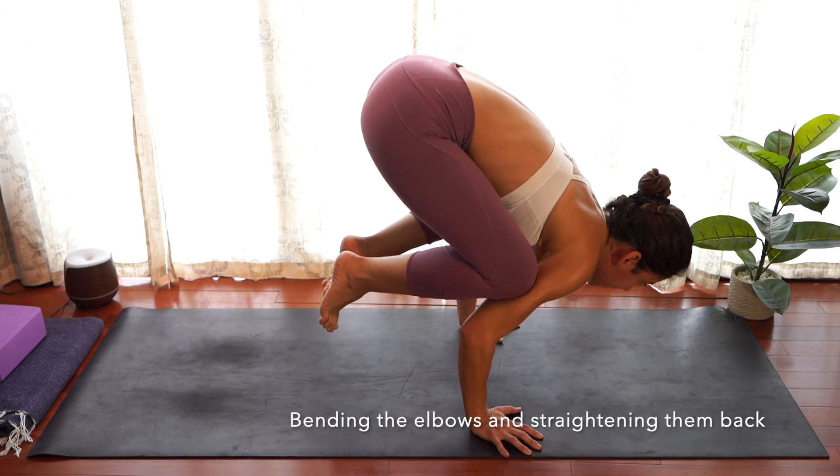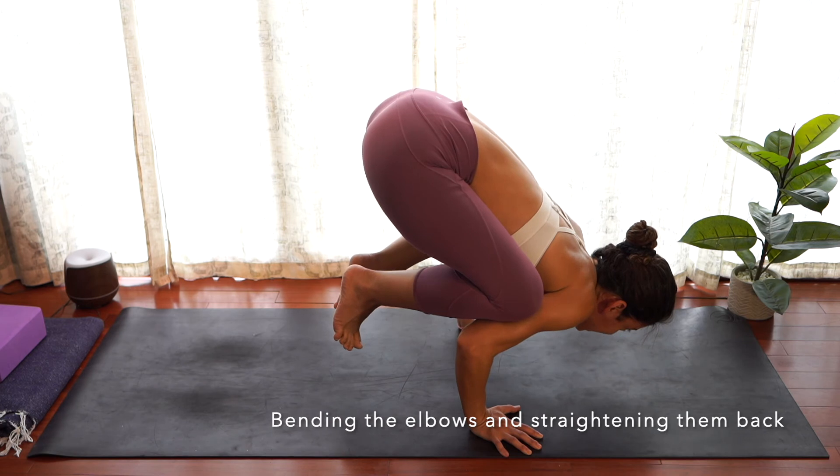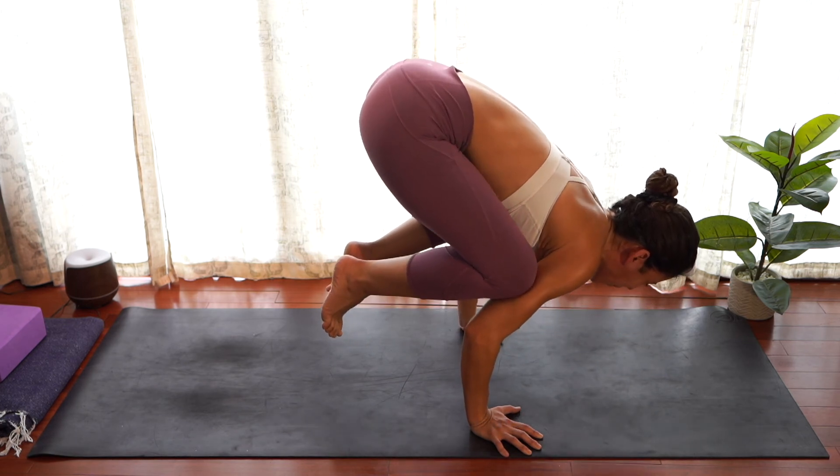Another way to play and build strength is from bakasana: rounding the back and then bending the elbows a little bit, kissing the mat, and lifting back up.